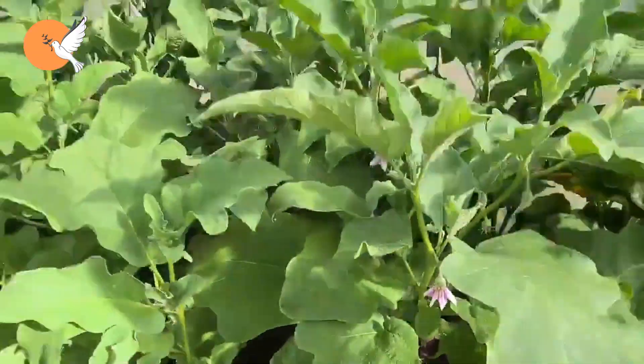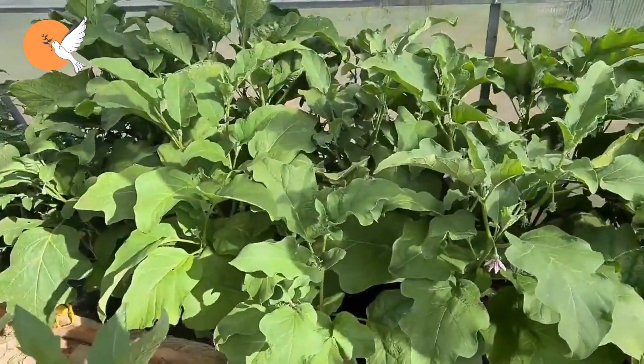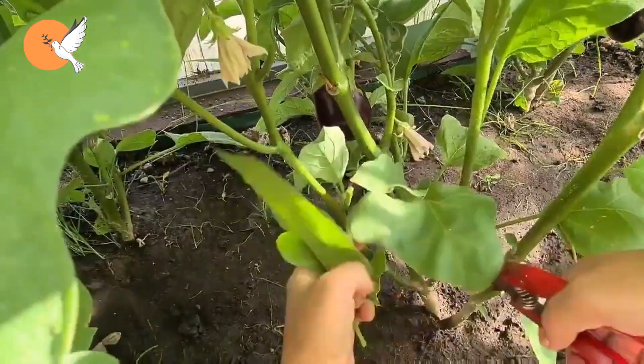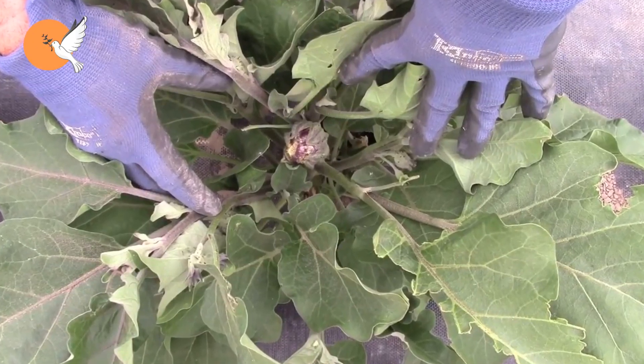Next, remove all the branches that are inward-facing inside the fork. These branches, as they develop, reduce air circulation inside the eggplant and cause a humid environment, which in turn invites diseases.